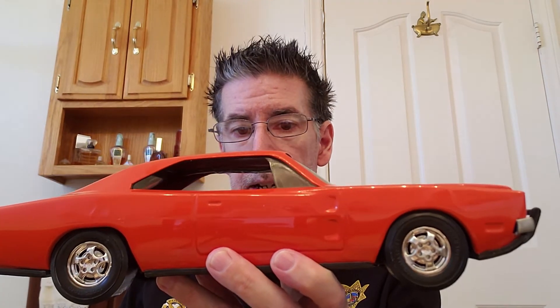Anyway, that was about it guys. That's one big bright orange Charger — I love the color, I love orange, I love Chargers, and I will bring more in the future. You guys take care out there, stay safe, and I will see you guys next time.